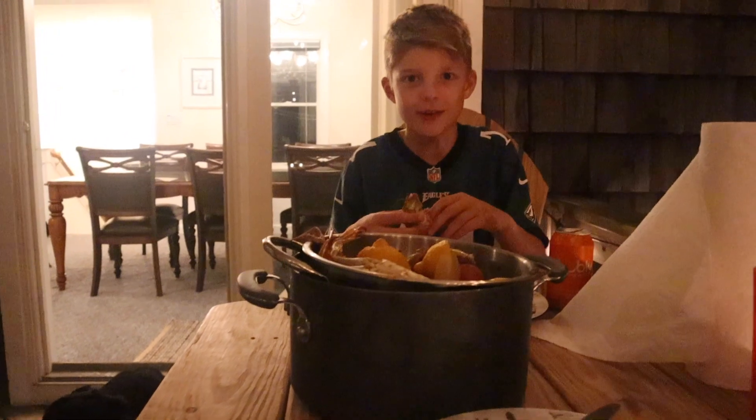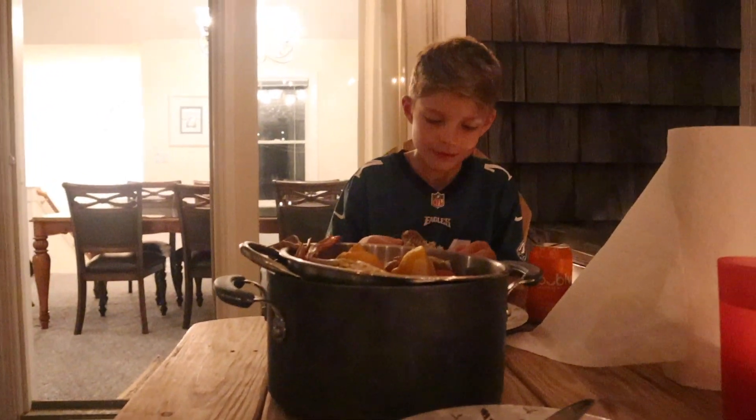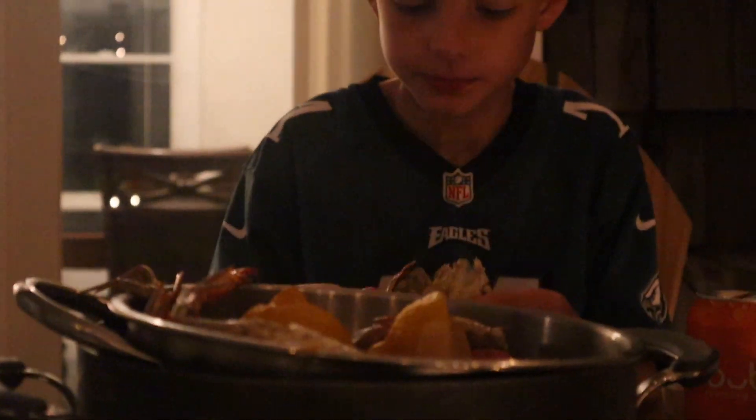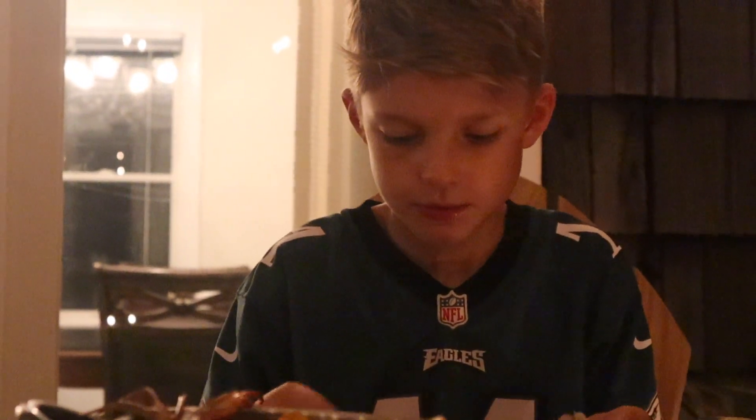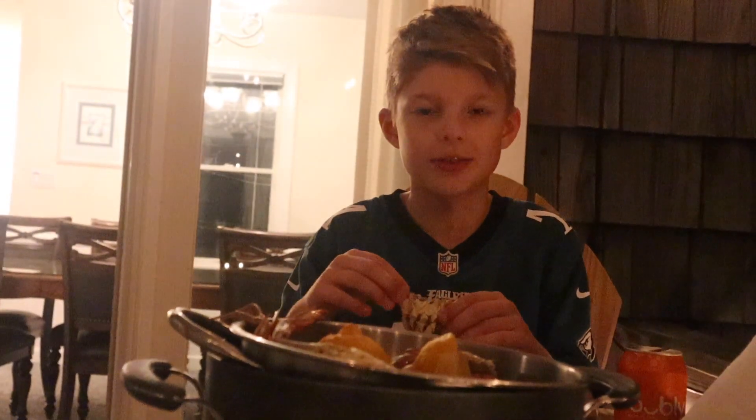This is going to be a 20-minute video of just the camera staring at me eating a crab. Alright, peace out folks. See you soon.